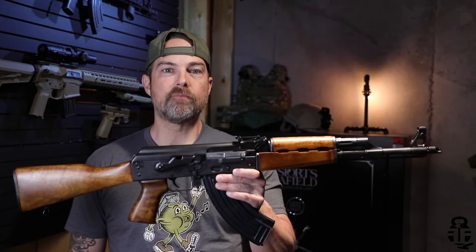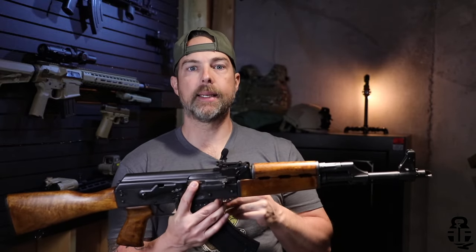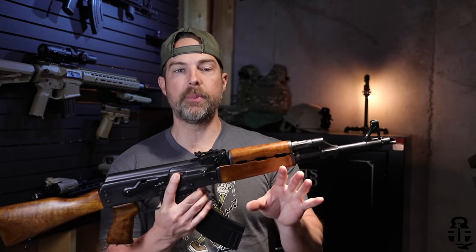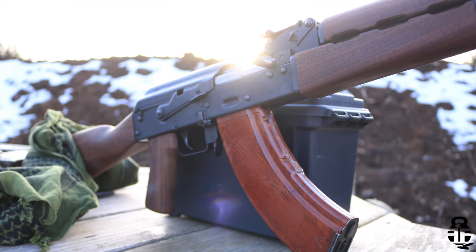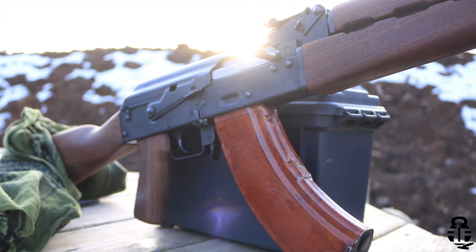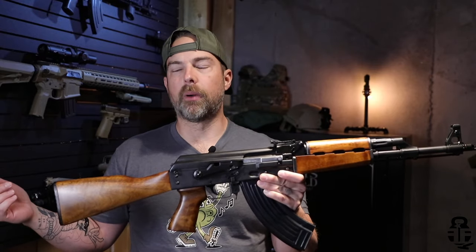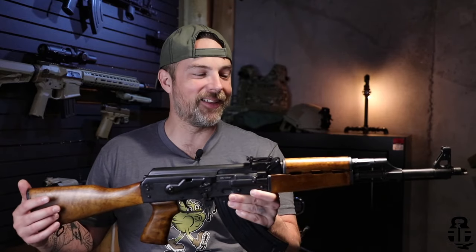Let's talk about some of the differences between this rifle and my first rifle. I got into a bit of a discussion with a number of people in my comment feed because they didn't know that there were two different variations of the M70 on the market at the same time. A lot of people were saying that I didn't know what I was talking about, that my rifle had a chrome-lined barrel, and so on. Not to mention they were making fun of me for saying 'Zustava' instead of 'Zastava' — I'm a hick from Kansas, who cares.